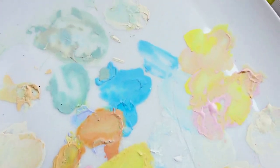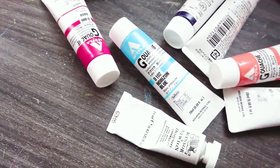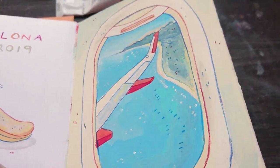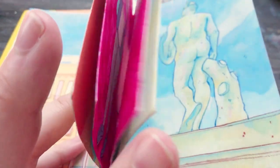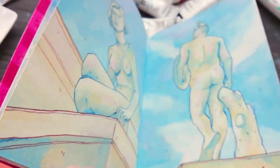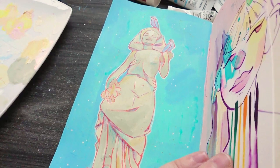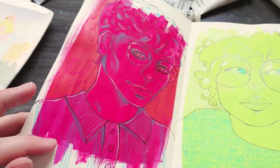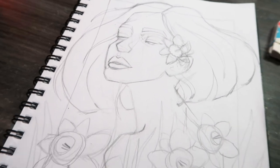Hey everyone, today I've got hopefully a cool little video for you. I'm trying out the Holbein acrylic gouache. I got this gouache a few weeks ago and I've actually used it a bit in my sketchbooks, just doing some little sketches and playing around with it, and also done quite a bit where I've used up all the spare paint and then drawn over it, which is quite fun.